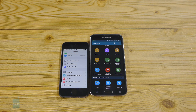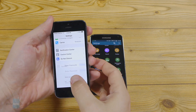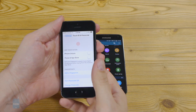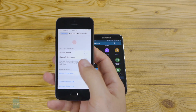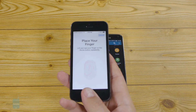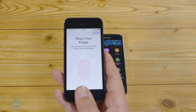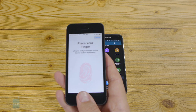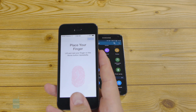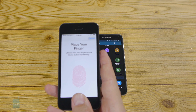Now let's compare how you actually register those fingerprints. Upon initial setup, Apple's creation takes a snapshot of a fingerprint in all of its possible positions, so you can unlock the phone with the slightest touch no matter how crooked your digit lands. You place your finger on the home key like that, and the phone reads every nook and cranny in your fingertip, which is of course unique for each person.